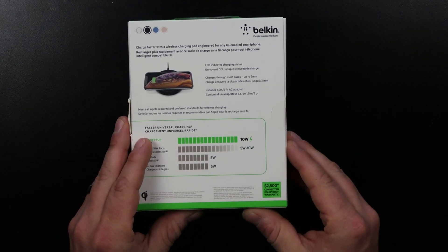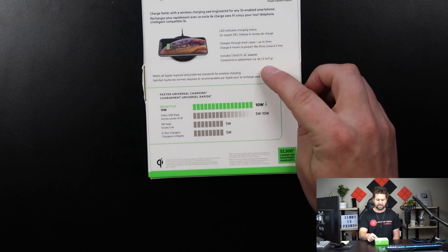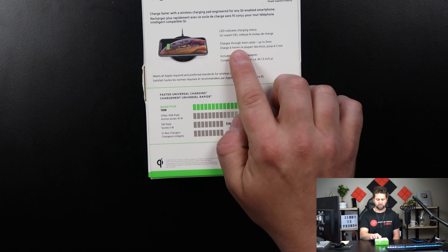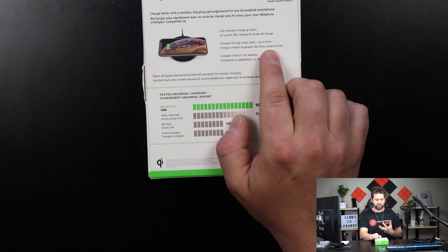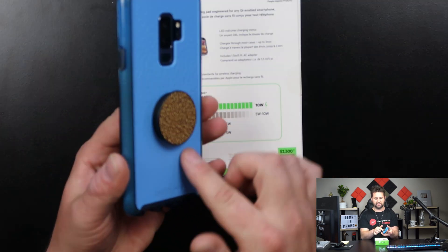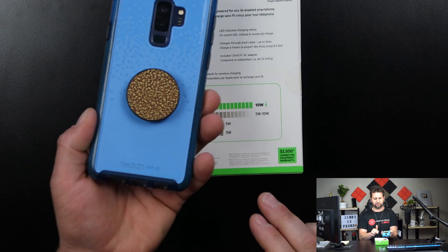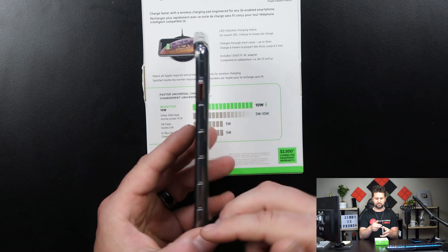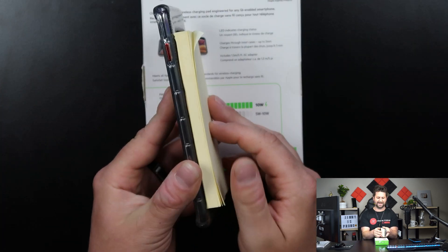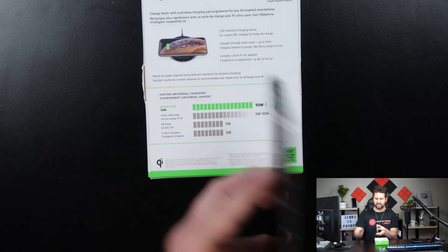Taking a look at the back of the packaging, you can see there are other colors available besides black. A couple of the main things they highlight are the LED indicator showing charging status, along with charging through most cases up to three millimeters. To replicate this, I'm going a little further than that — this is the Galaxy S9 Plus with a Tech 21 case and a closed pop socket on the back. I'll show you it can charge through that, along with my Galaxy S10 Plus with a Gear 9 case, and it'll also go through this large stack of post-it notes, which is probably around 80 to 90 sheets.